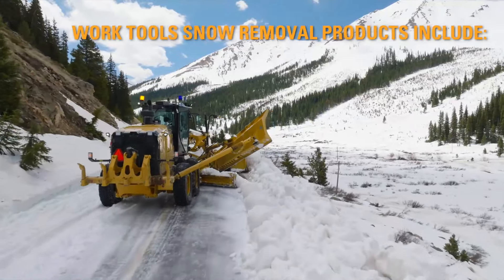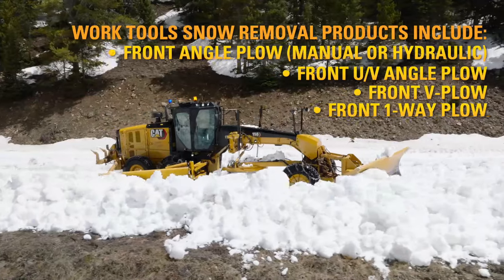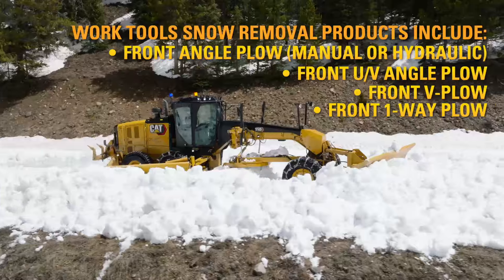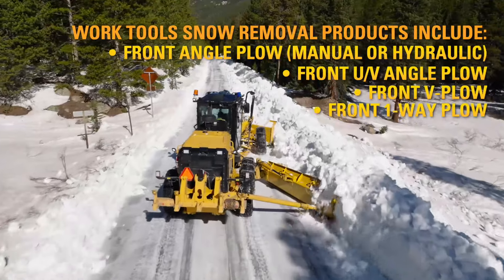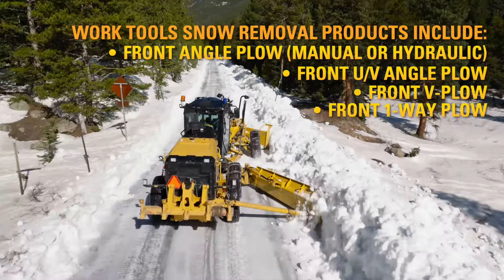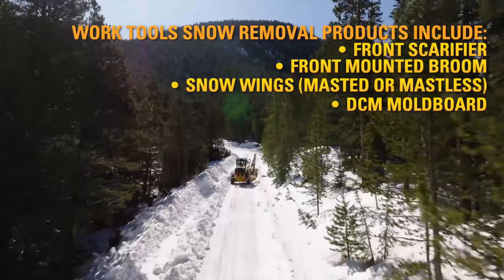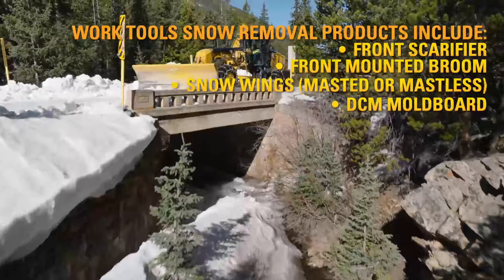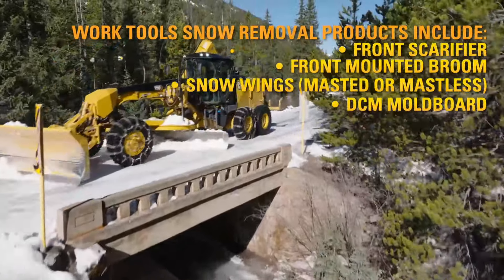Work Tools snow removal products include front angle plow, front UV angle plow, front V plow, front one-way plow, front scarifier, front mounted broom, snow wings, and DCM moldboard.